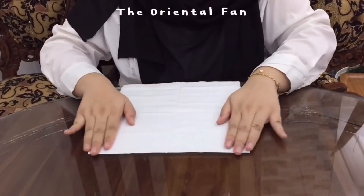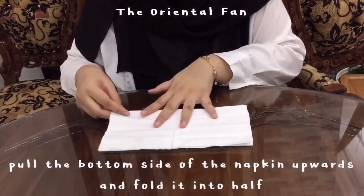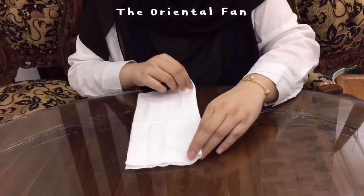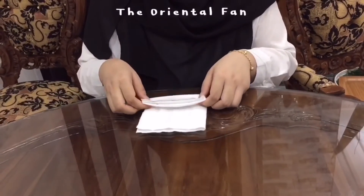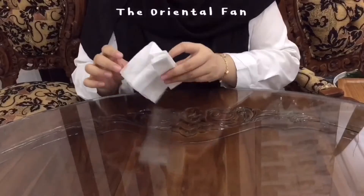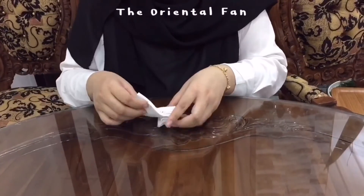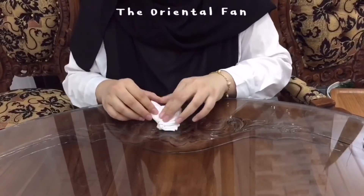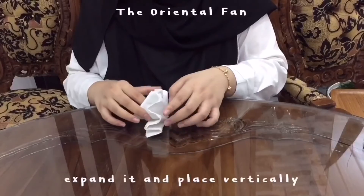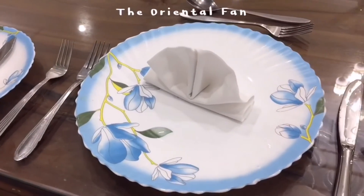For the oriental fan napkin style, we need a napkin and place it neatly on the table. Pull the bottom side of the napkin upwards and fold it into half. Turn the napkin and start to make a few repeated folds until it becomes a layer. Flip backwards and fold it into half. Then pull the excess edge into the holes. Finally expand it and place it vertically. This is the final look of the oriental fan napkin style on the dinner plate.